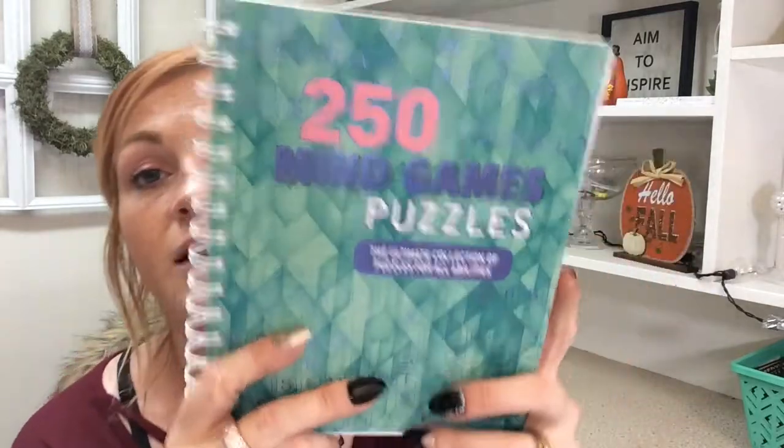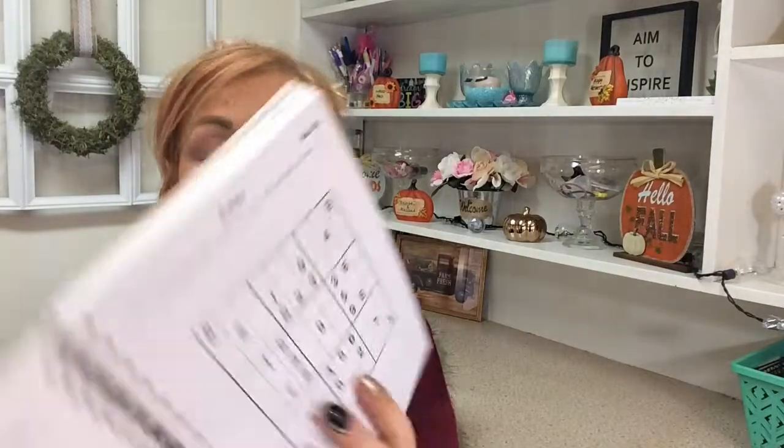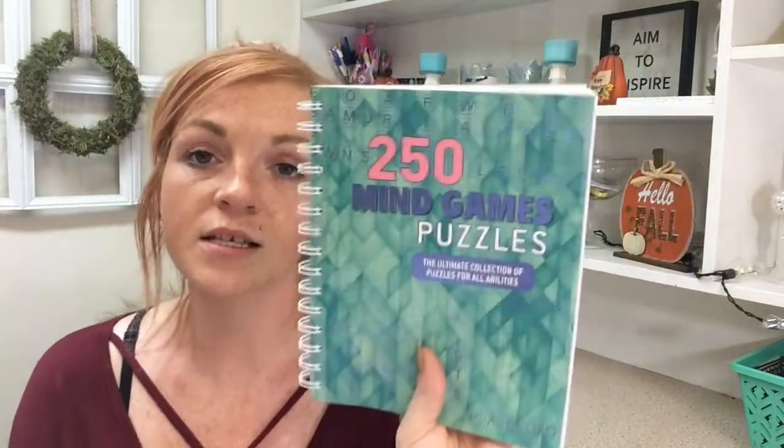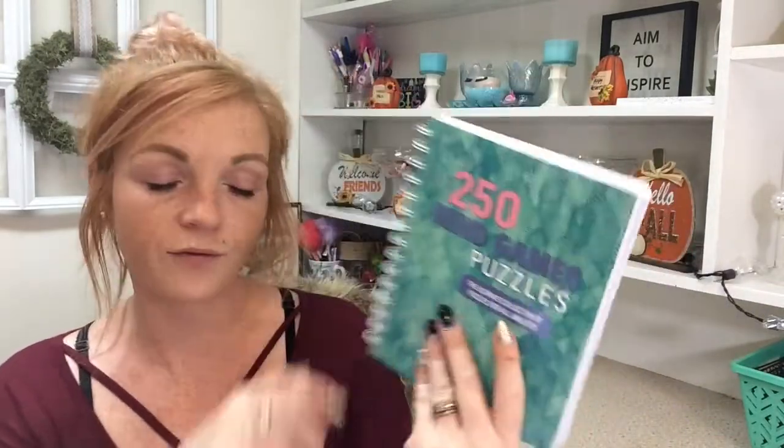I found this 250 Mind Game Puzzles book. It's got a bunch of different stuff in there — Sudoku, arrow word, dominoes, word search, crisscross, just a bunch of different stuff. My mom likes stuff like this, so I thought I would make her a little gift with some of the goodies she likes.